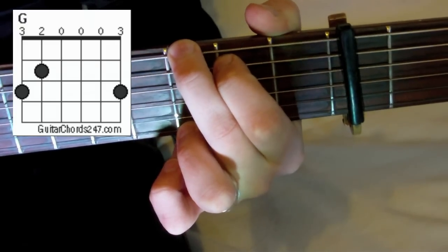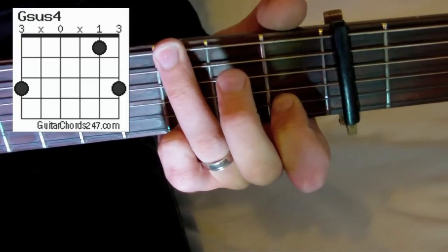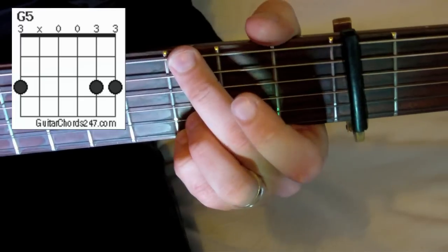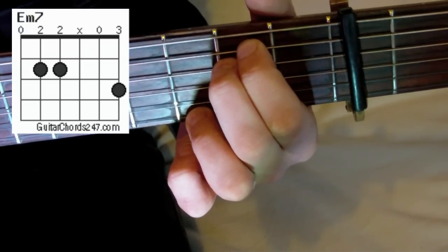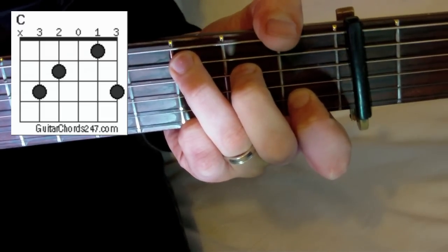For the first verse, we need to know the following chords: the G chord, D sus IV, G5, E minor 7, and C. I'm going to keep our little finger at the top string at the third fret. We play these chords in the order G, D sus IV to G5, then D sus IV again, and then E minor 7, C, and we end on G5.